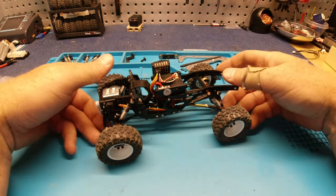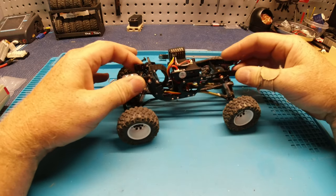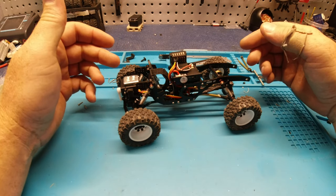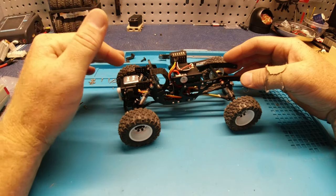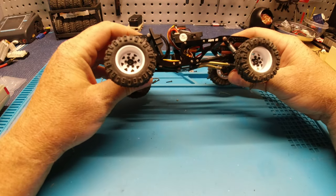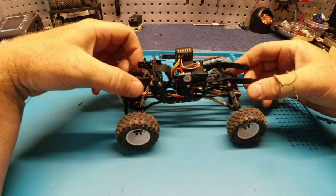Alright guys, here it is — I wanted to show this thing off without the body so you can see it a little better. I was trying to think of a way to explain how great this is, and to me, it's like Axial came out with a 2.0 version of the SX-24 and this is it — like a conversion kit. This thing is the best, most well-thought-out, put-together setup with every screw and every piece you need that I've messed with. Honestly, for aftermarket chassis, this is it. MoFo RC — freaking amazing.